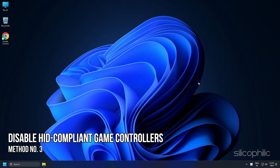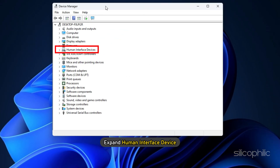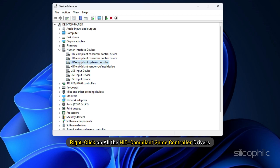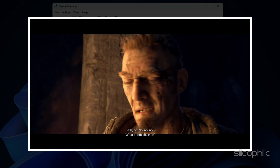Method 3: The next thing you can do is disable all the HID compliant game controllers. Right-click on the Start menu and select Device Manager. Expand Human Interface Device. Now right-click on all the HID compliant game controller drivers and select Disable Device. Run the game and see if that solves the issue.